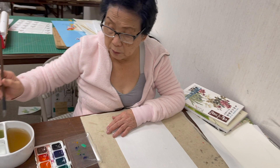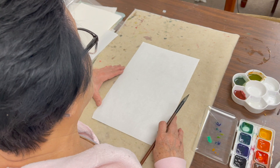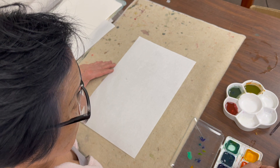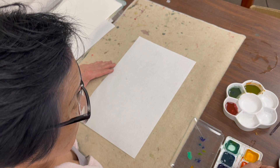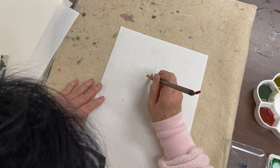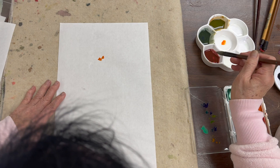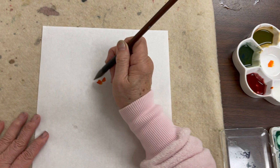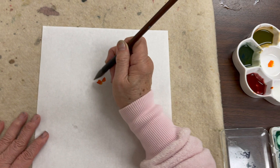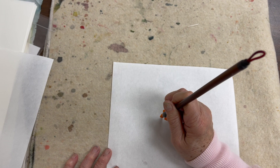So I start with the Flow brush — make sure it's not too wet. The paper we're using today is just easy practice handmade paper. This is my center of the flower, so I do vermilion first. And then I also mix some red with black in the palette to get this dark red. So this is the center of the flower.